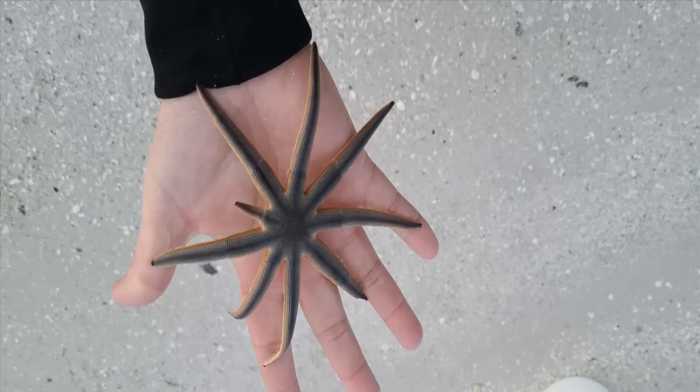If you ever come across these starfish, or any starfish or marine life in general, I don't really encourage you to handle them. But if you do decide to handle them, please handle them extremely delicately because they are really fragile. If you are going to handle them, please make sure you do so while they are in the water, and try to avoid removing them from the water for periods of time.